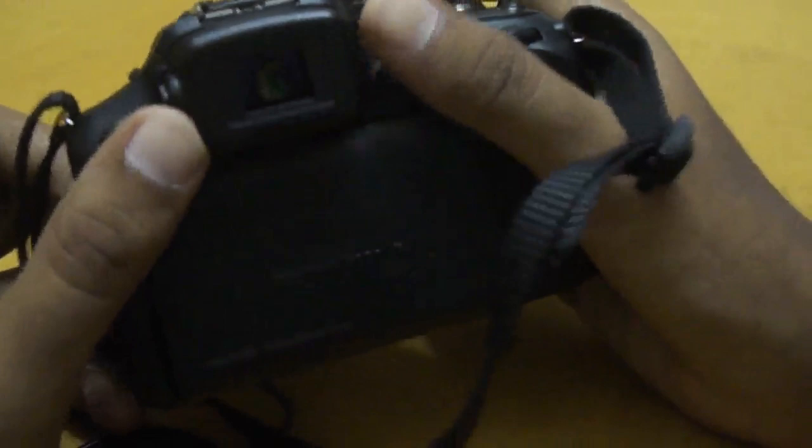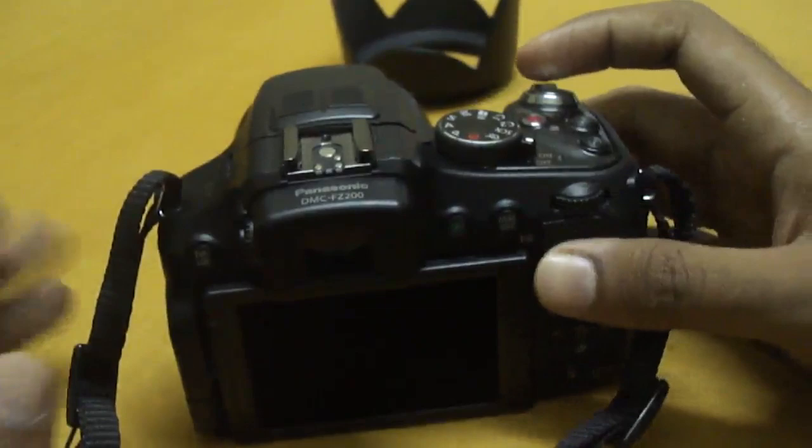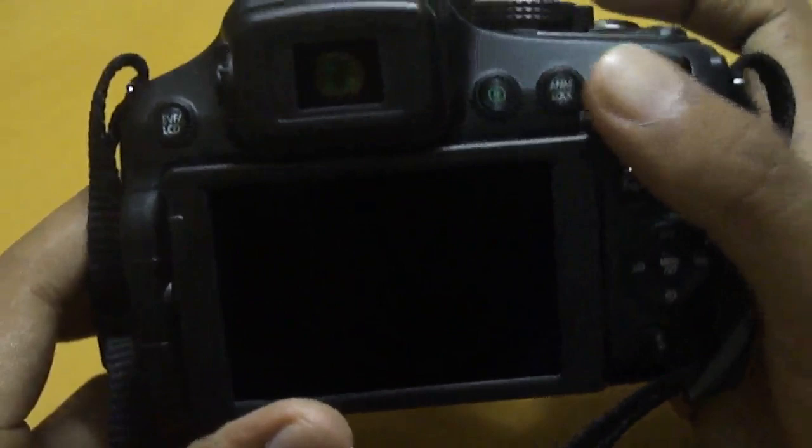The seventh thing is the two displays. The EVF has 1.3 million dots at 60Hz — it's just brilliant. It's coupled with a 270-degree rotating LCD screen with 460,000 dots. It's bright, vivid, and really good. One particularly impressive thing is that you can view the LCD screen in direct sunlight without any problem at all.